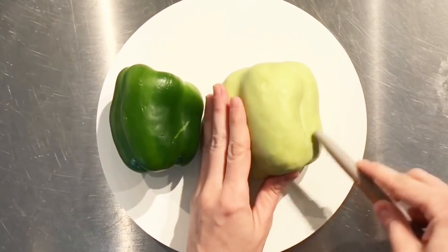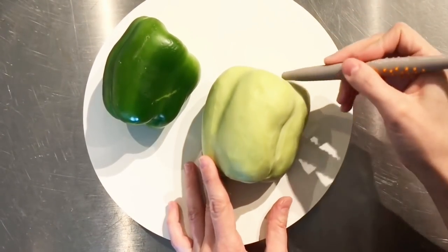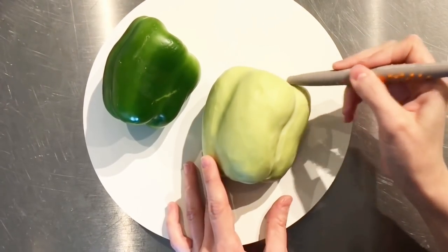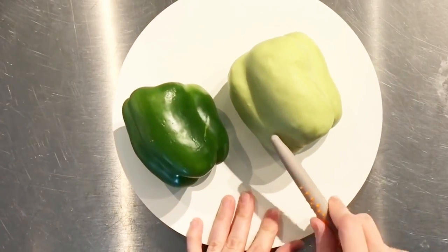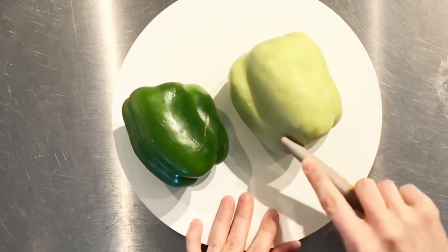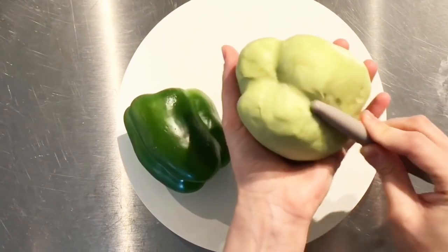Now I'm going to define the shape of the pepper a little more with the sculpting tools. I'm really able to sculpt so much faster when I'm replicating a three-dimensional object that I actually have right in front of me. So rather than just using images, I really recommend purchasing a real pepper so that you can just copy what you see and use it as a reference.